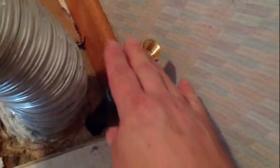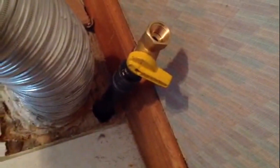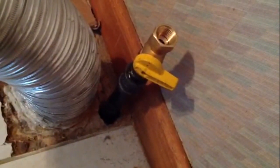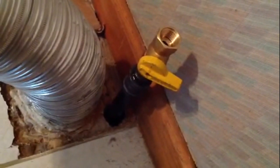One thing don't forget to do — it's kind of getting nice and solid, the black iron coming up through the floor. Don't forget to put your dirt leg in there when you do this. I still have one to install yet, but you should put one in when you install this.